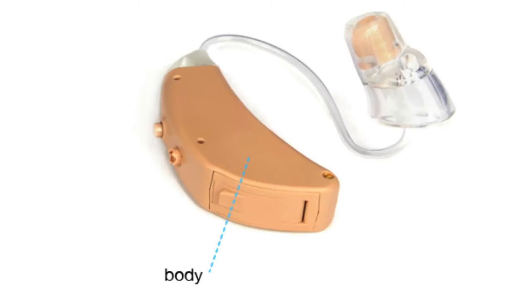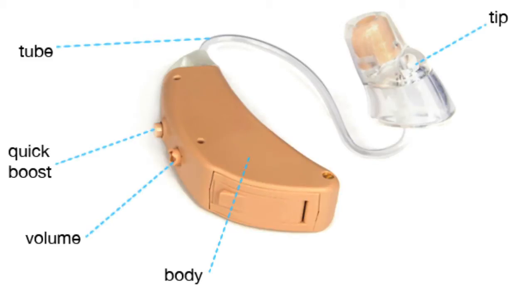This is the body, the tip and tube, volume control and sound boost, battery door and retention cord.